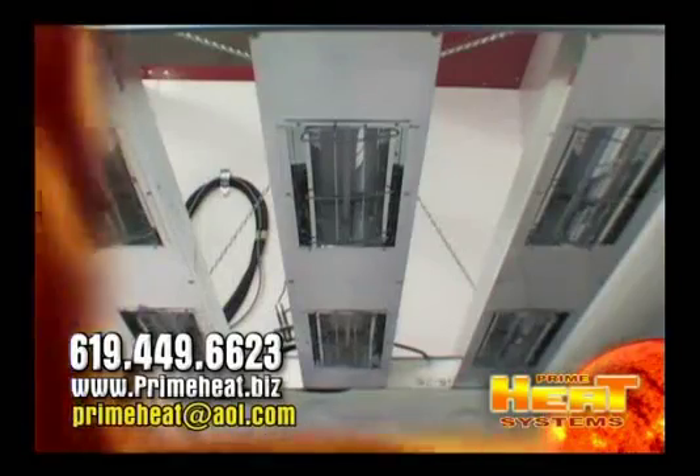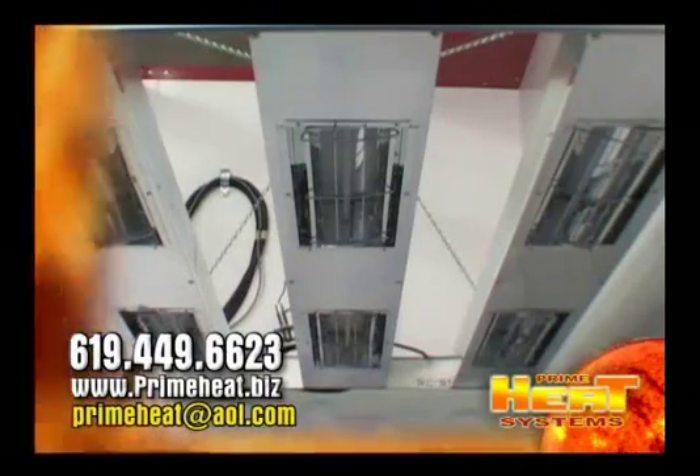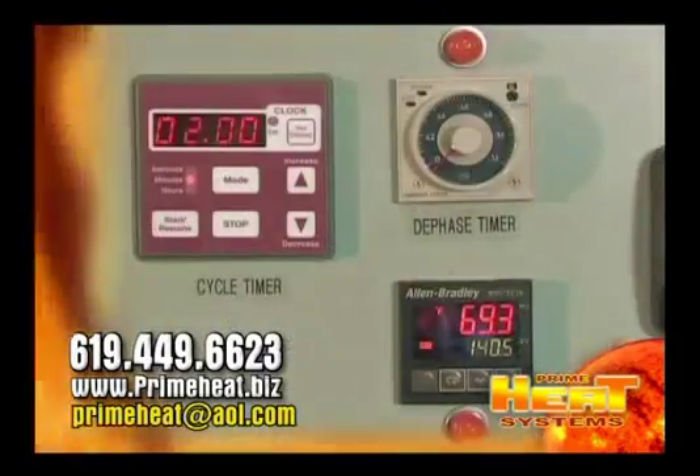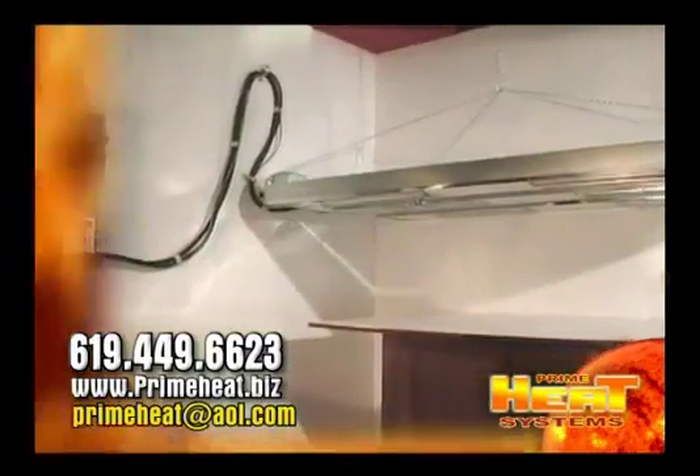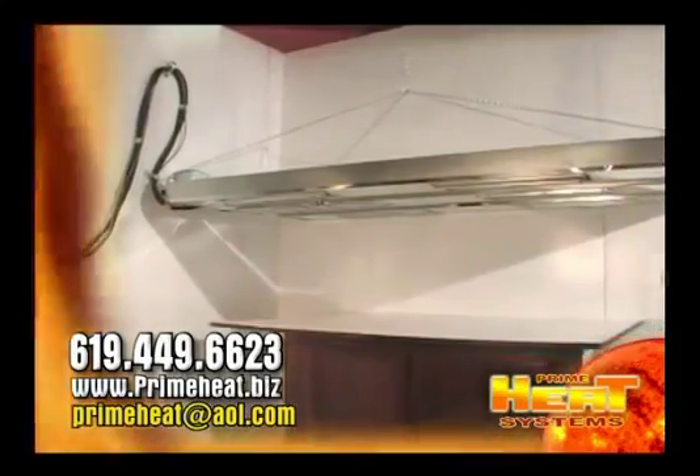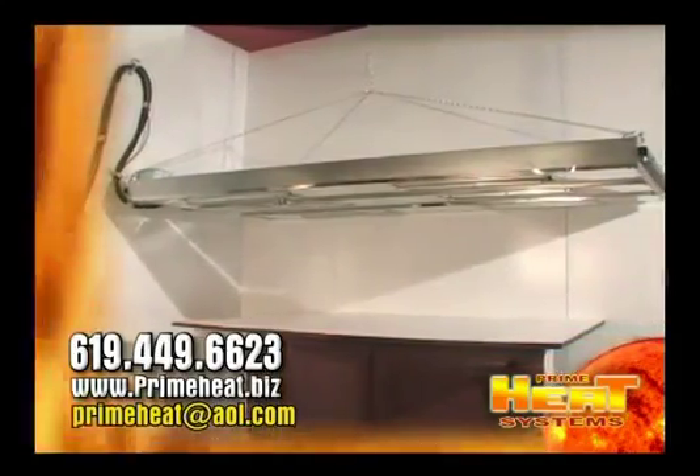PrimeHeat builds a line of overhead halogen systems that you can install in 30 minutes. You can see these on our website. We also build custom halogen systems for conveyorized processing. Please give us a call or email us on how we can help you. Thank you.